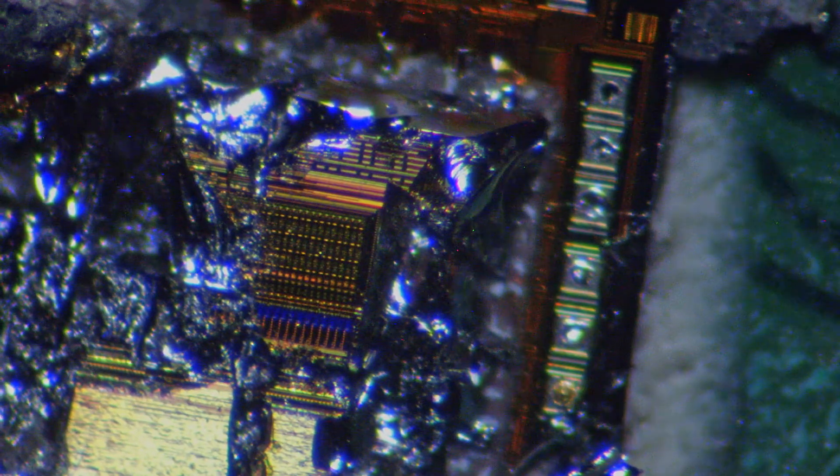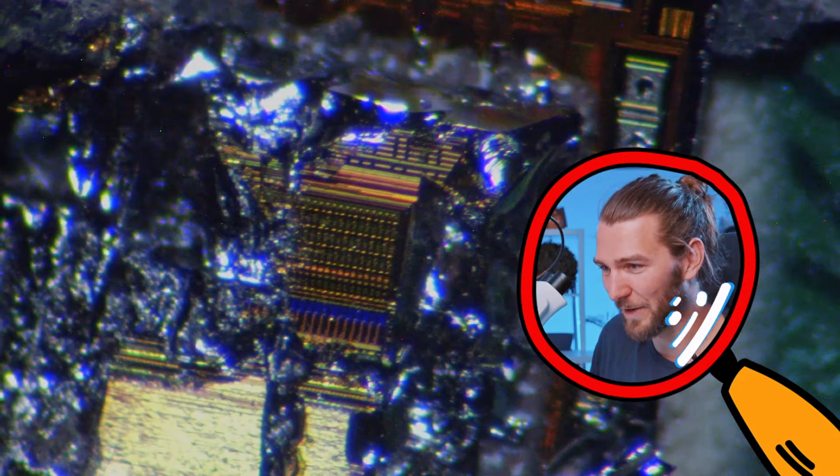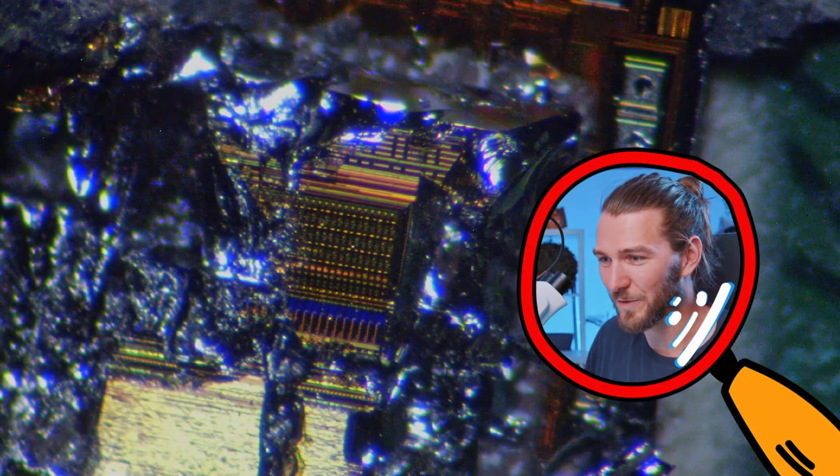This is very, very small structures in here. I'm at maximum range for this microscope now. And you can see all these little structures in there — that's almost every chip like this.